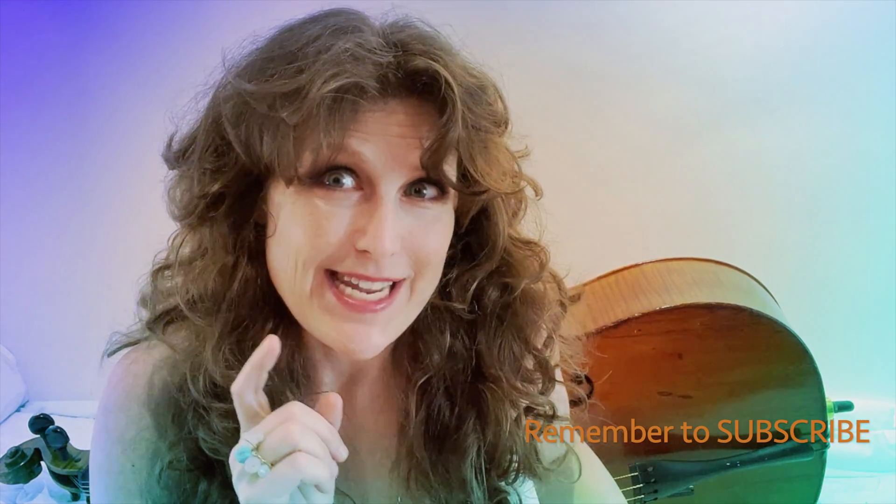Hi, it's Lisa the cello fairy and I'm here to show you today how to hold the cello bow. Make sure you click subscribe if you haven't already and turn on notifications.